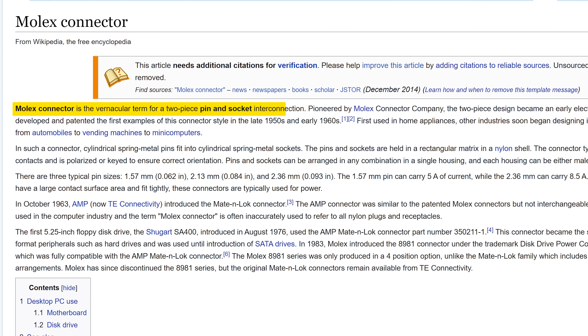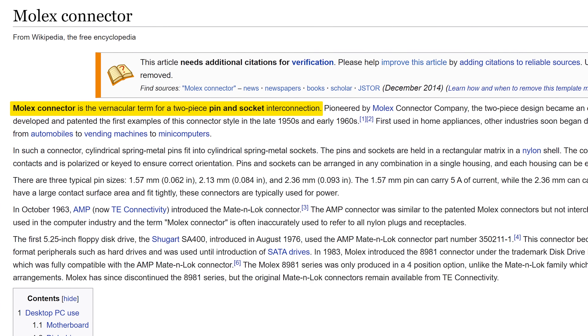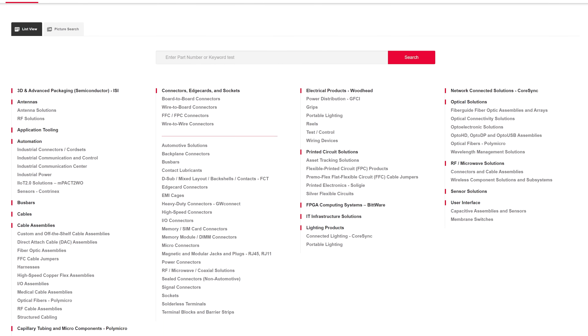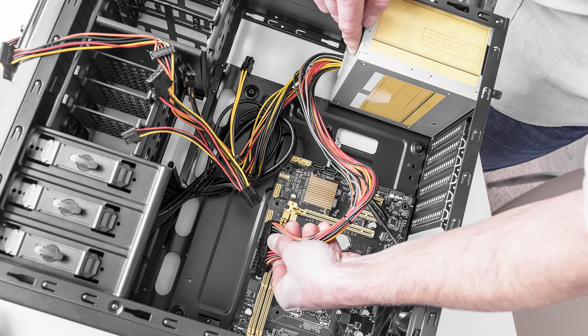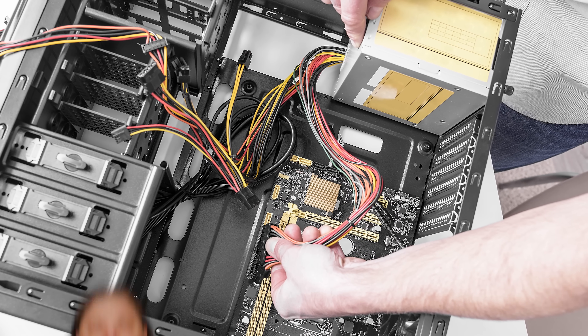While Molex became a vernacular term used to refer to any number of similar four-pin connectors, Molex the company is alive and well. And the connectors that we all think of when we say 'Molex' still infest most desktop PCs to this day. Thank you, Molex.